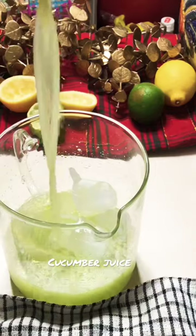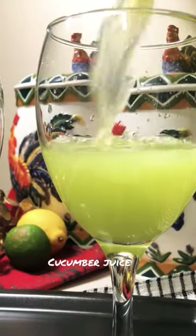Blend and strain, then add ice in the pitcher and pour the juice. Mix well.